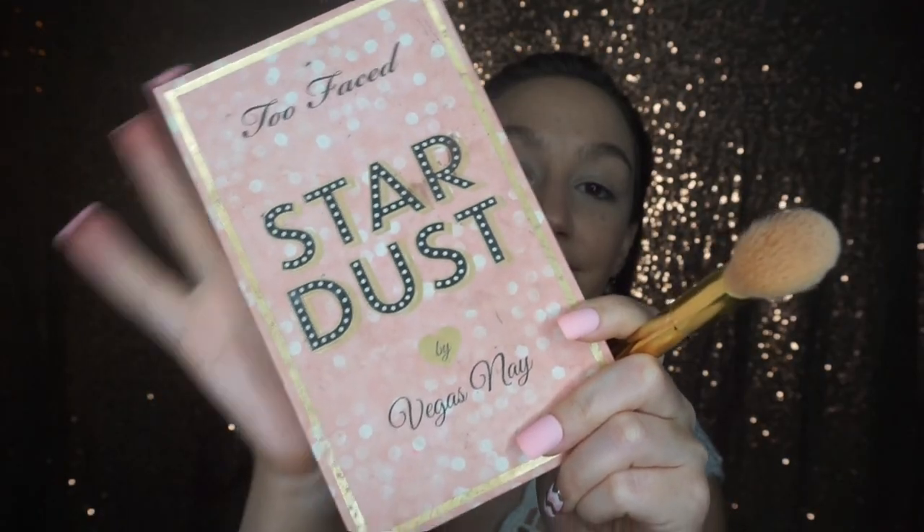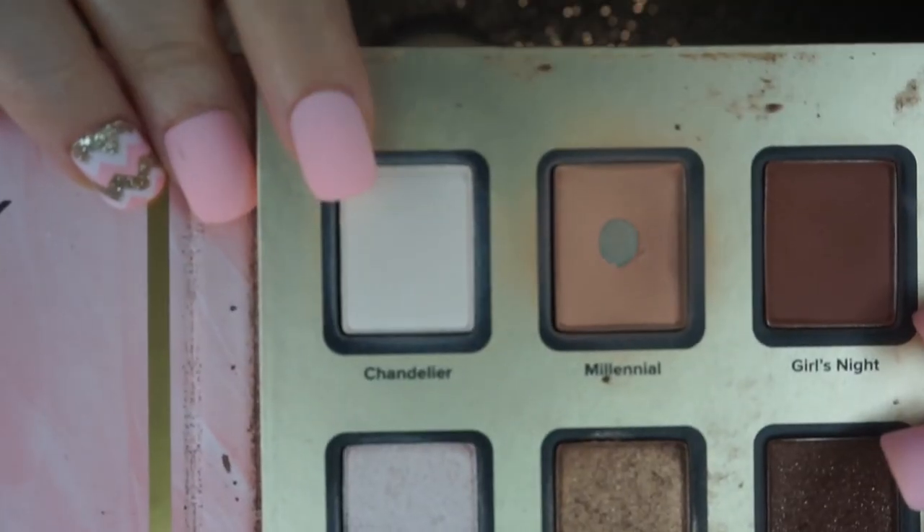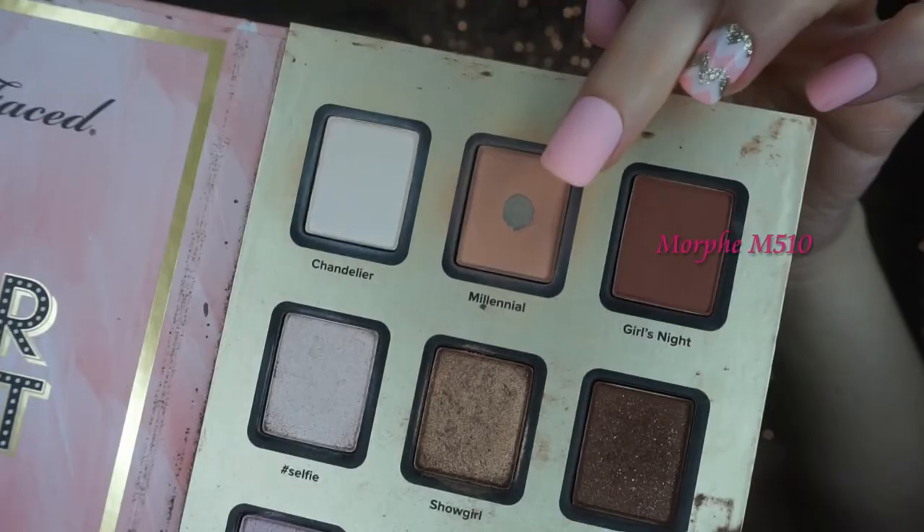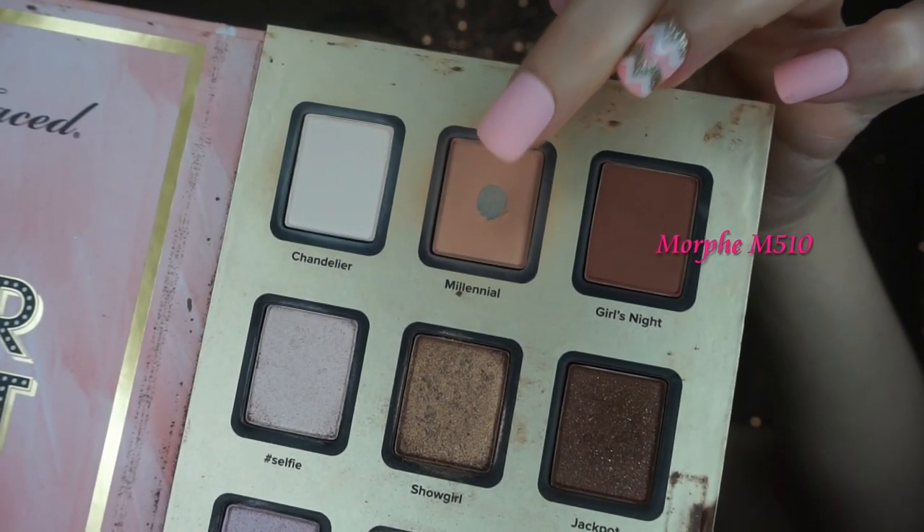I'm going to start off using my Too Faced Stardust palette by Vegas Nay — this is one of my favorite palettes. I'm going to be using the shade Chandelier, which is the lightest shade in the palette, just to set my eyes. This will help the rest of the shadows have a nice base to go onto and they'll blend a lot better.